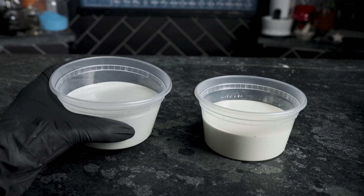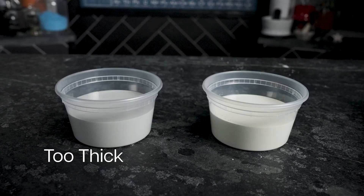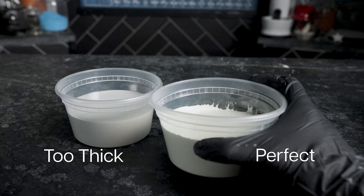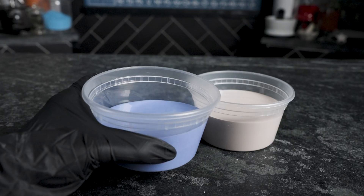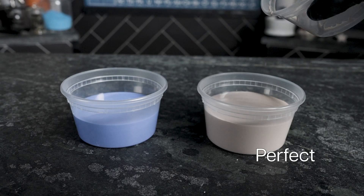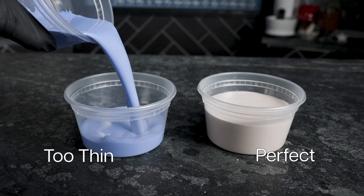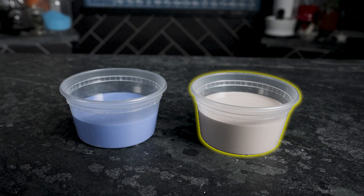Look at these two. Both glazes have 50% water, and the one on the left is like yogurt, and the one on the right is perfect for us. Now these two have 150% water, and one is perfect and the other is thin like milk. The reason is because of the materials — this one has zinc in the recipe, and it makes the glaze super thick unless it has a lot of water.